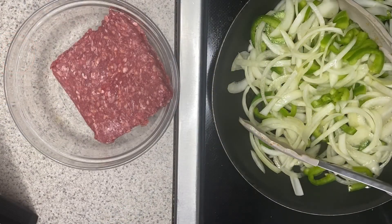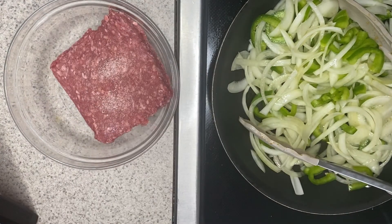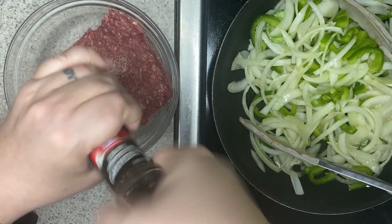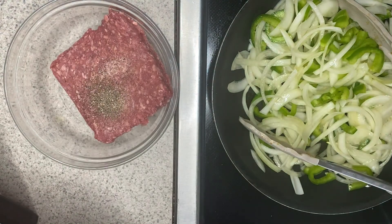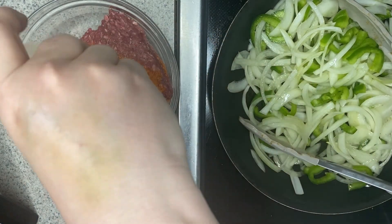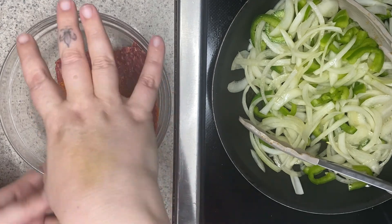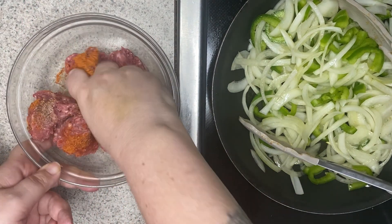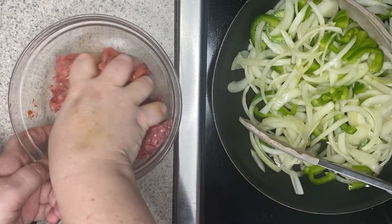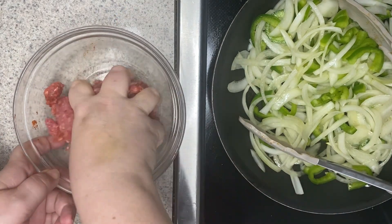While my peppers and onions are cooking, I'm going to season my ground beef. I'll add some salt, some pepper, and then the remaining barbecue seasoning. My personal preference for mixing the meat is to just use my hand — I squeeze it between my fingers until I get all those seasonings and salt combined in there.